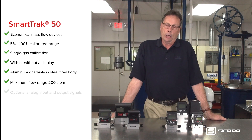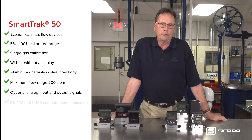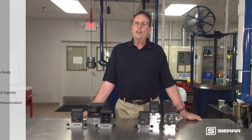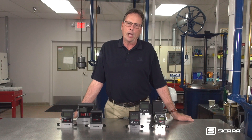It offers optional analog input and output signals as well as RS-232 and RS-485 computer communication. These features and low cost make this the obvious choice for single gas and OEM applications.